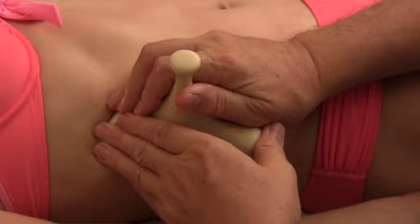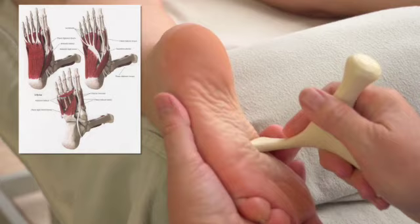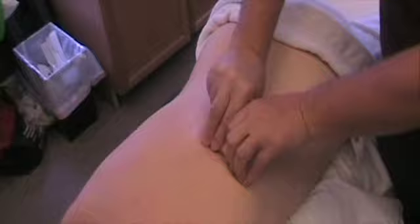If I was actually working on her rather than demonstrating, I would of course keep both of my hands on her. You can use this on the side of the foot as well — all over this calcaneus. When we go over here along this side, picture there's a muscle that runs right along there. She's very tender right in that spot.